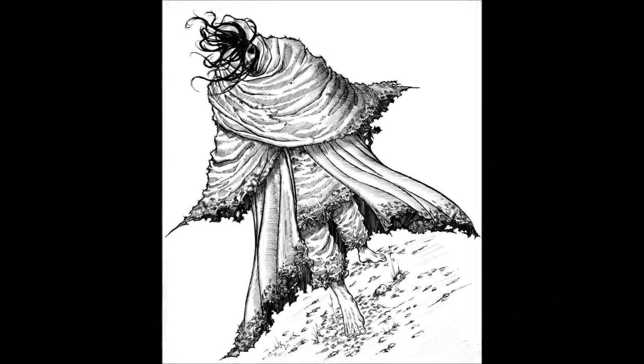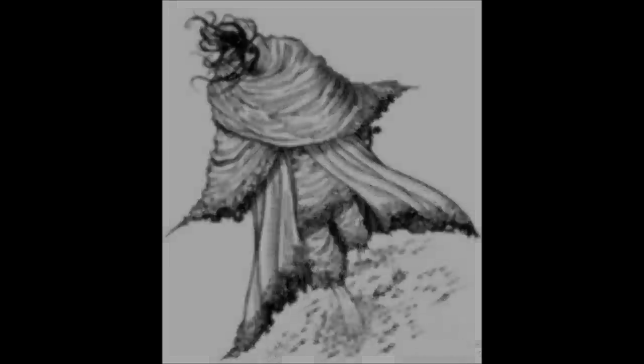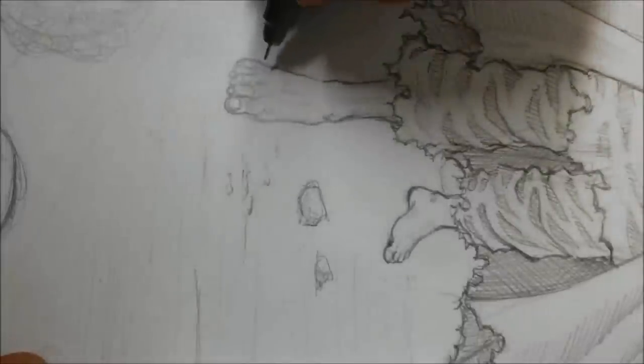Hello and welcome to this video. I am MangaTengu. I am a freelance manga artist and today I am gonna show you how I inked this drawing. Okay, so let's begin.